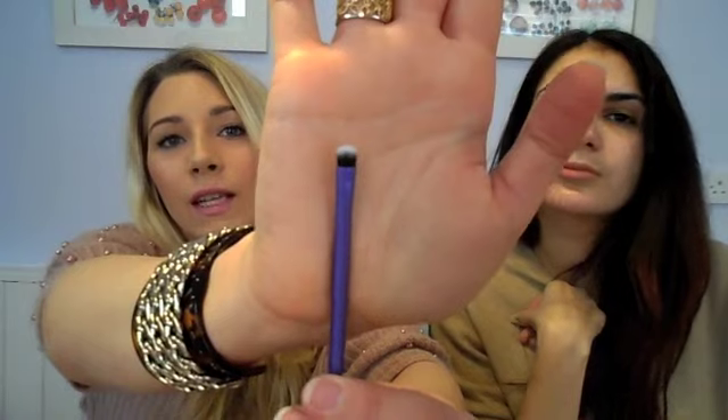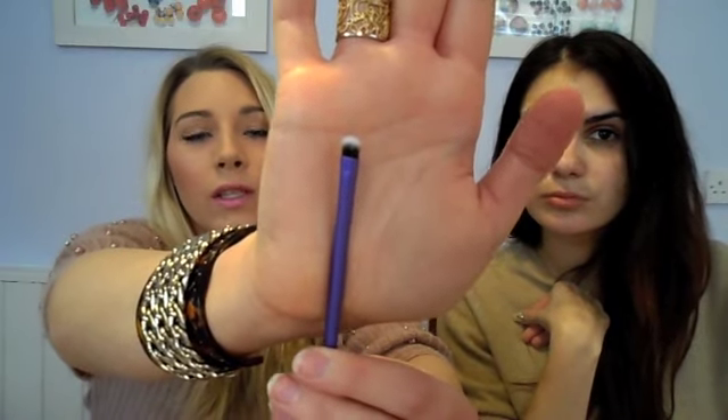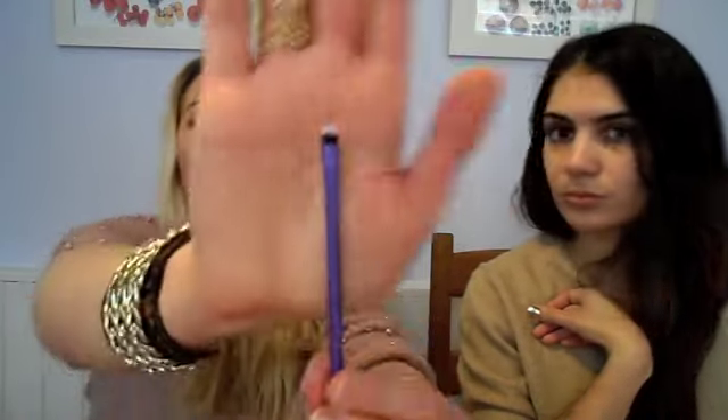This teeny tiny brush in this set is a definer brush for getting really detailed work done on your eyeshadow. If you want to apply a color in a small area — if you want to apply it on the inner corner or under your waterline — then you'd use a tiny little brush like that.